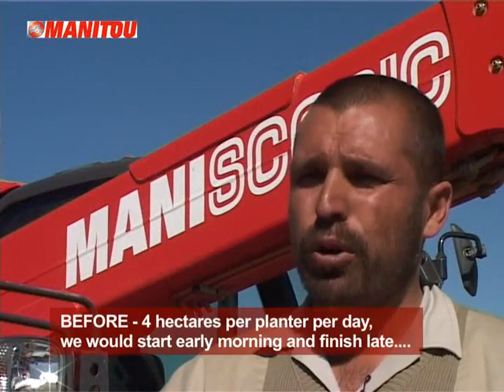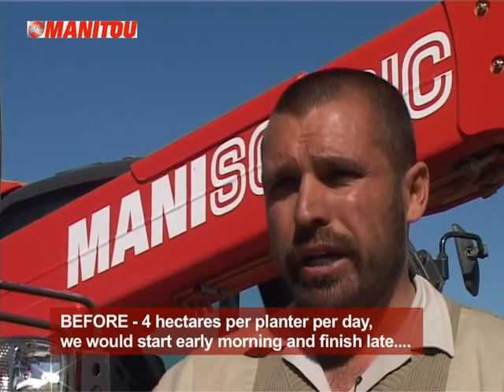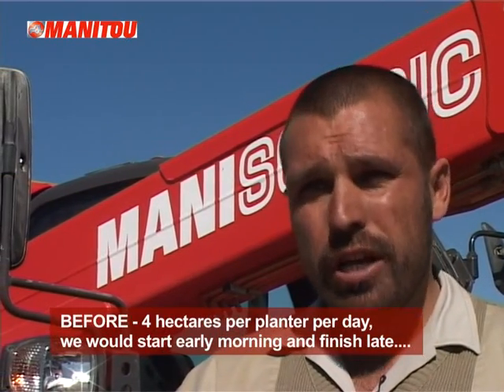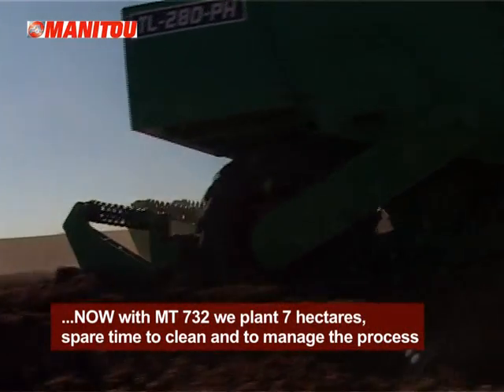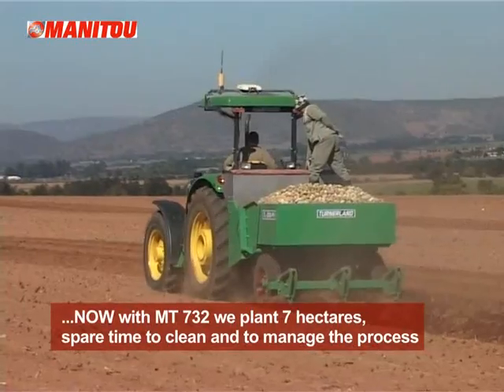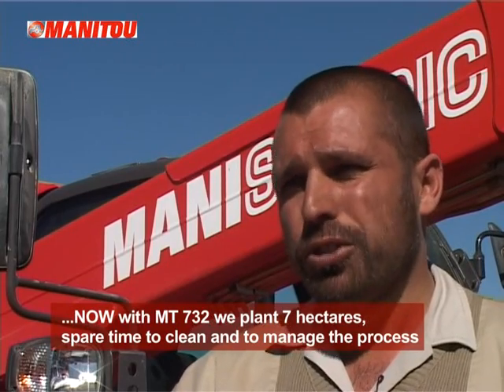From a time point of view, I could usually plant roughly four hectares per planter per day, but I'd have to start very early in the morning and finish late. Now I can manage to plant seven hectares a day with one planter, and we even have spare time in the morning — like you saw when you came here — to clean the planters and check everything before going back to the field.